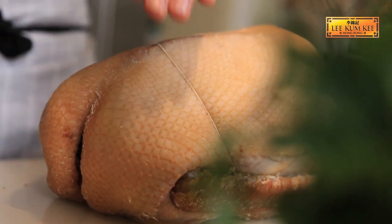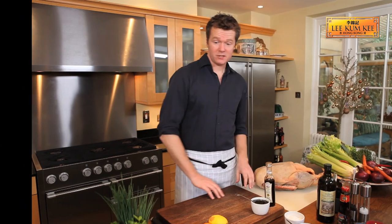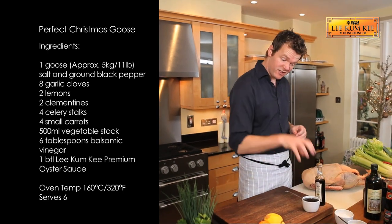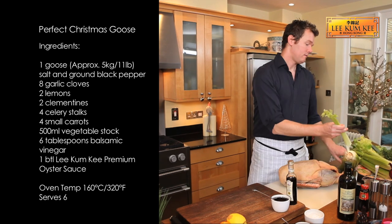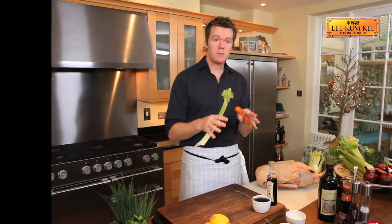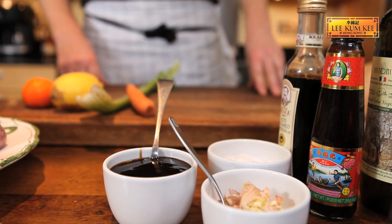I'm going to show you a way of getting rid of that fat in its roasting process. Semi-steamed, then roasted. I'm stuffing it with citrus and putting in some fabulous balsamic vinegar. It's a little bit sharp, a little bit of sweetness, a little bit of depth from this oyster sauce, fresh garlic, celery, carrots. I'm basically going to go crazy with the flavours, stuff them inside, steam it and then roast it.